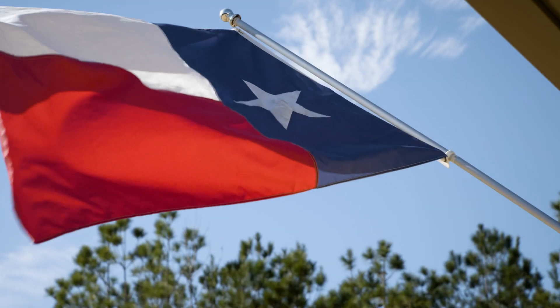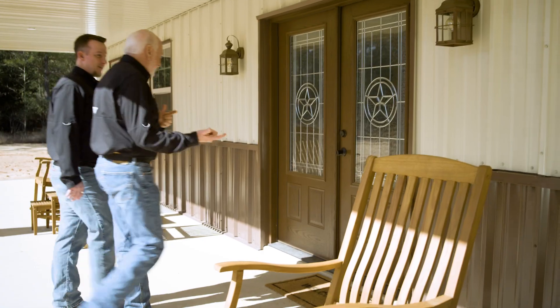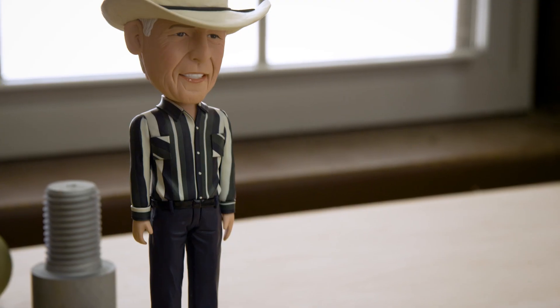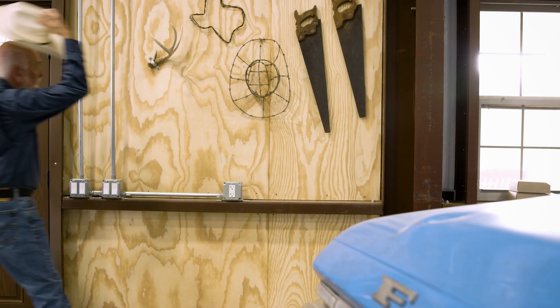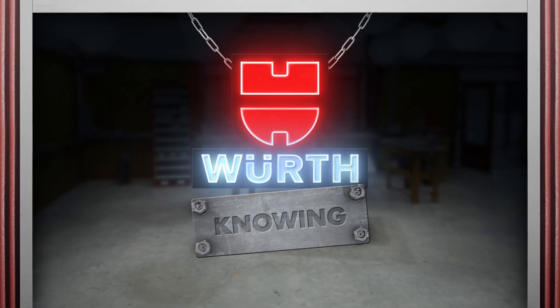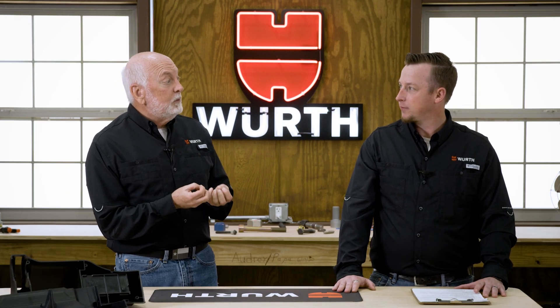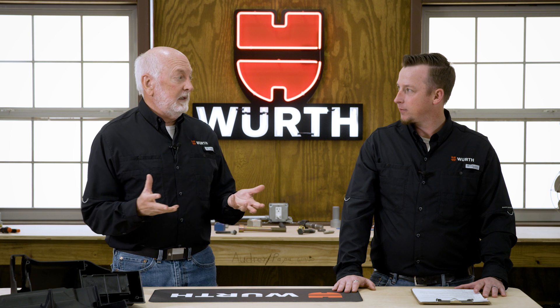Welcome to my Texas workshop. I'm Randy Lammers. I'm Aaron Keevan. This is Worth Knowing. Today we're going to talk about screws for plastic assemblies.